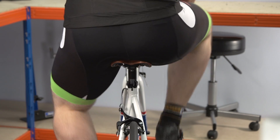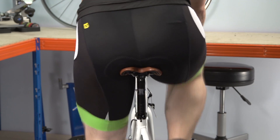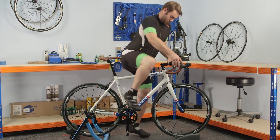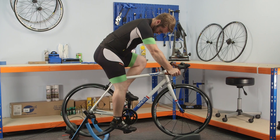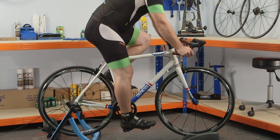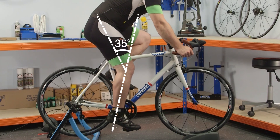With a saddle position that is too low, you'll notice your knees will bow and point out, whereas if it's too high your hips will rock on the saddle as you try to overextend your leg to reach the pedal at the bottom of the stroke. Get on the bike in a riding position and unclip one foot before placing your heel on the pedal. Adjust the saddle height so each leg is fully extended when the crank is in the six o'clock position. When your heel contacts the pedal with a straight leg, clipping into the pedals should give around a 35 degree bend in your knee, which is ideal.